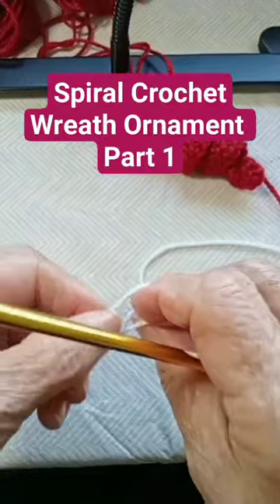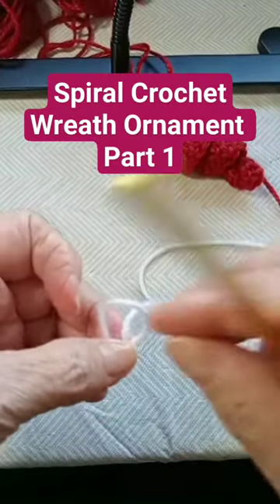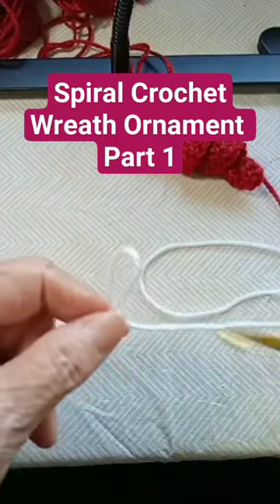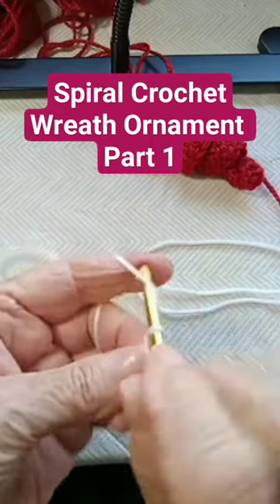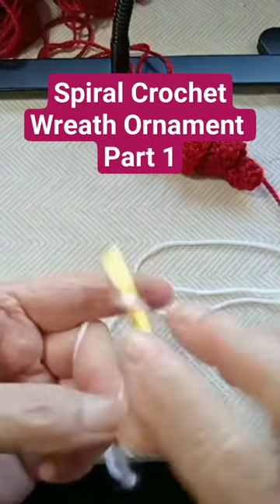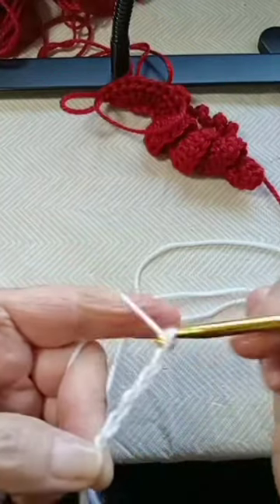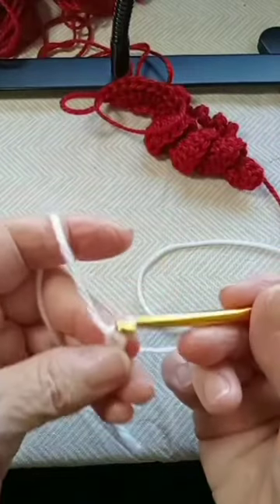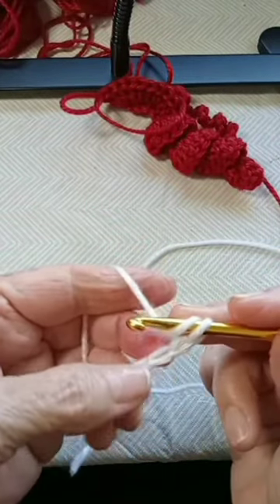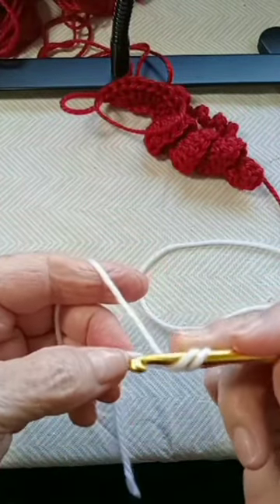For my little wreath, I am going to chain about 45 stitches. Just make sure that you make the same amount with each color. Once you have the 45, skip two chains and on the third one